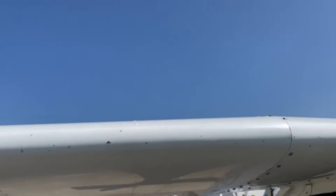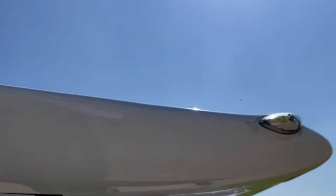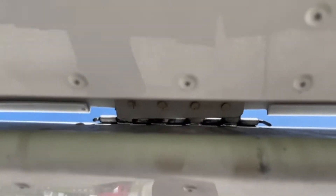Looking at the right wing again — no bird strike, nothing like that — and it all looks great to me, nothing to be worried about. That's one of the main things we look at, to make sure it's not broken in any way, shape or form.